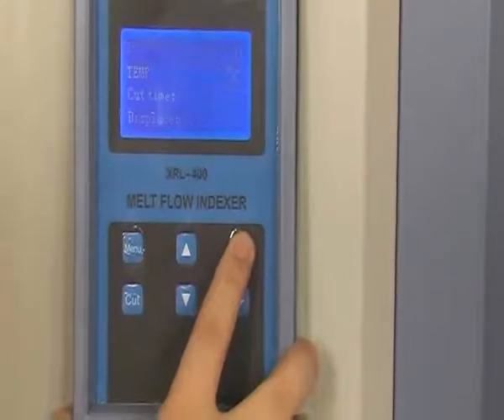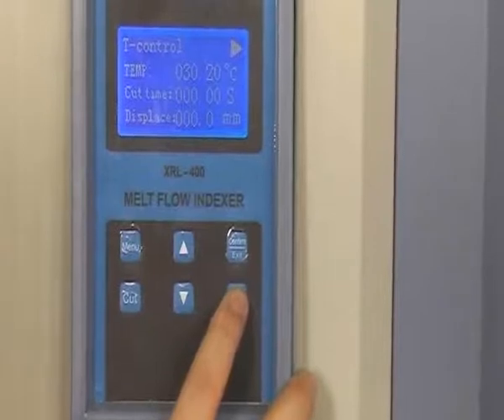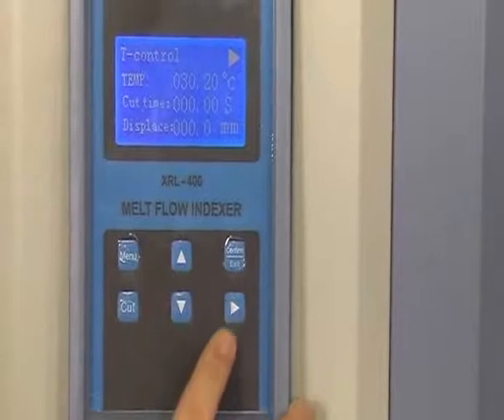After setting the temperature, time, and load, press exit to return to the main interface. Now this right button is on behalf of running the test — press it.